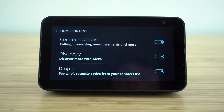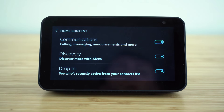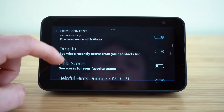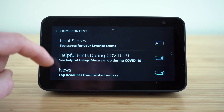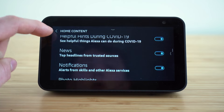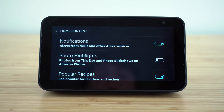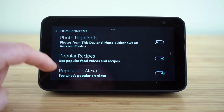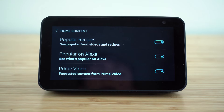You can choose if you want to display which Echo devices are active, if you want to show your calendar events, any communications like calling, messages, and announcements, and then you can have it show you more features available with Alexa. If you're just getting started with your Echo Show, it's great to have discovery on because it's going to give you new ways you may not have already known about for using your Alexa voice assistant. You also have drop in, final scores, COVID-19 news notifications, and different photo highlights.